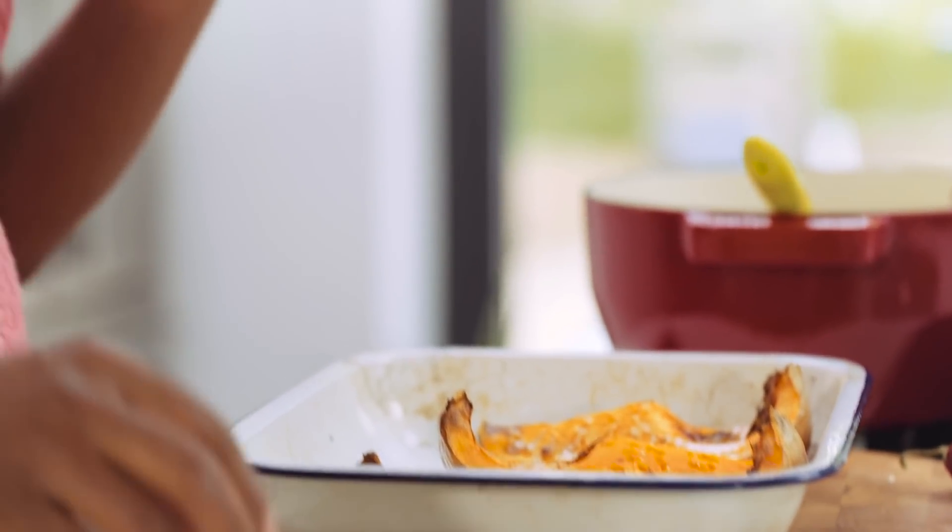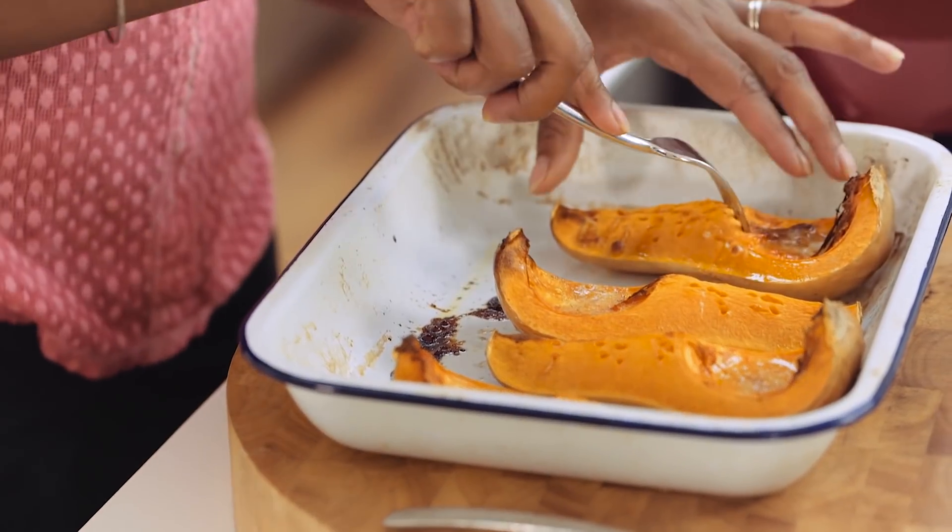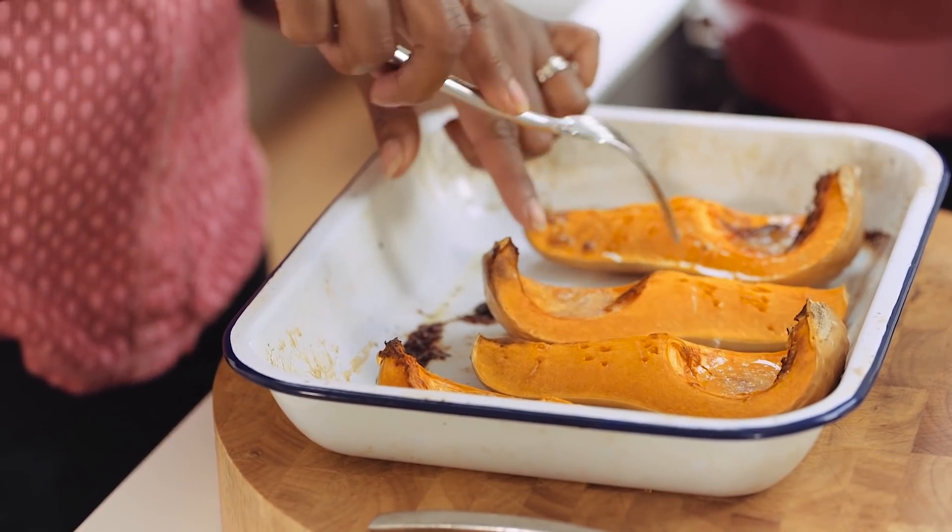These have been roasting for about half an hour with a lovely dollop of butter in each one. I'm just going to check — yes, they're lovely and soft. I can see that.